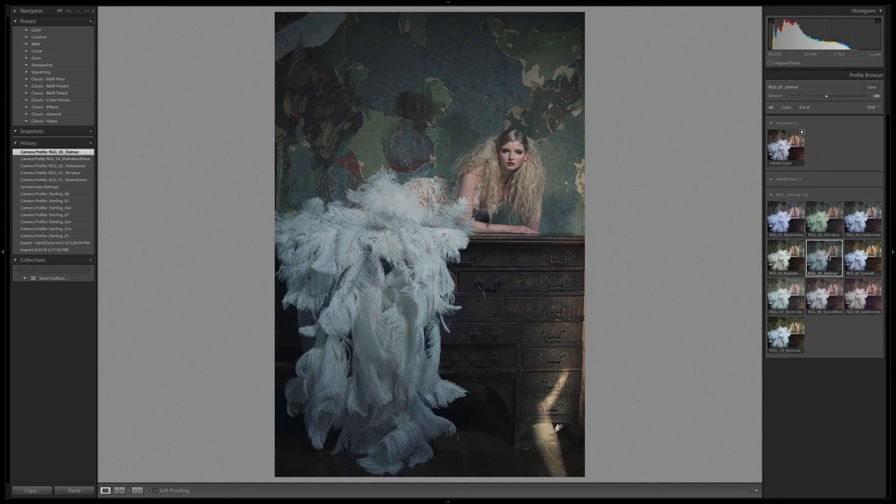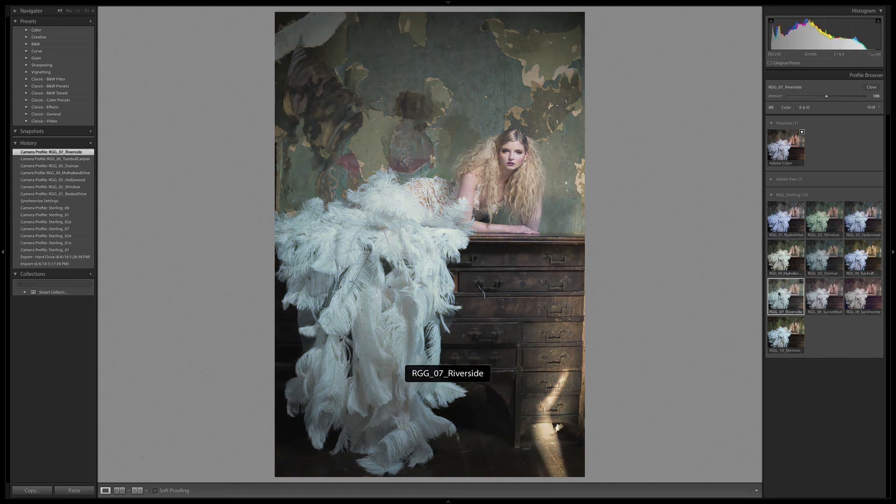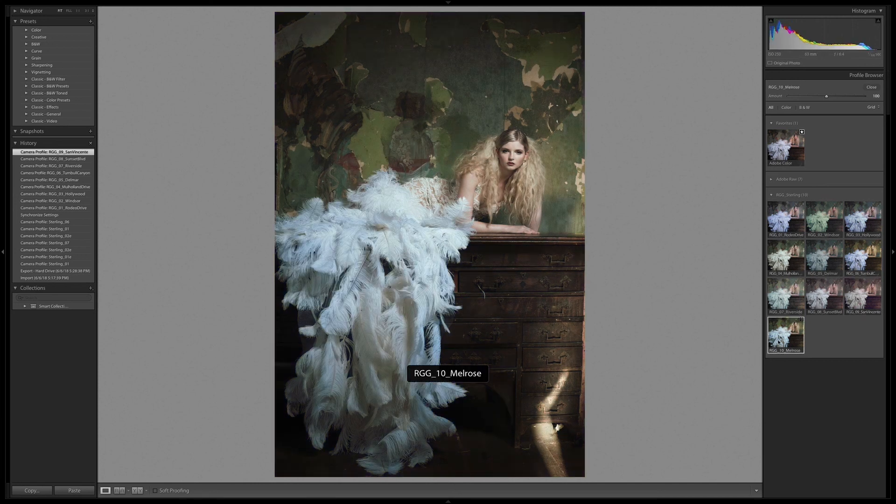Del Mar is much more subdued, a little bit cooler. Turnbull is putting a little bit too much yellow into the skin tones. Riverside gives a really nice subdued look — I love that. Sunset is a lot more classic; it feels nice and brown without being too sepia-toned. St. Vincente takes that same vocabulary and throws some purple into the shadows. And Melrose is a final look that adds a bunch of punch while retaining a lot of really good contrast in the quarter to mid tones.